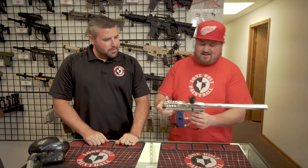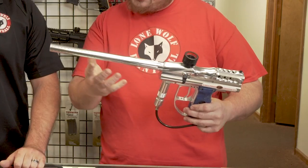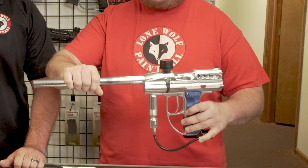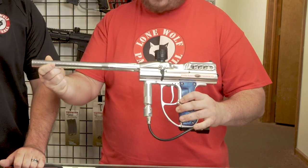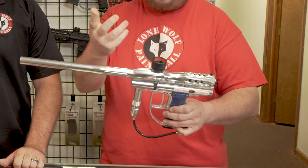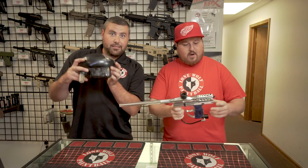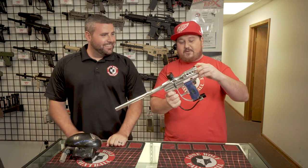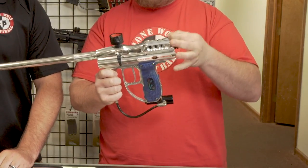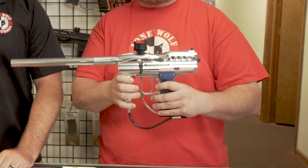Not a problem, man. Alright guys, this is an Angel IR-3, 2003-2004 I want to say. You got your Infinity Barrel here that came stocked with all the Angels. This is an upgraded feed neck on it — this lets you put any hopper you want on there. It also comes with an old school hopper. Intelli-Feed, baby. If you have a Revy with an Intelli-Feed cord, you can throw that on here and just rock it, no batteries needed or anything. It runs right off the battery of the gun.